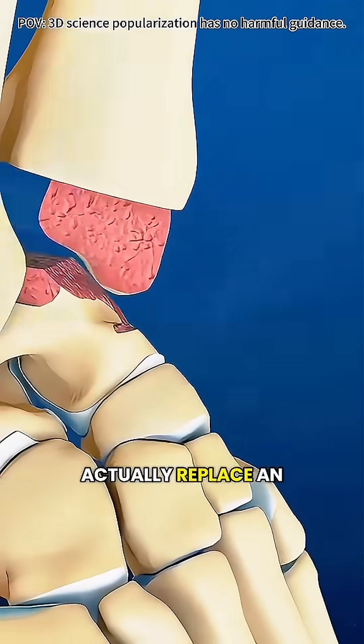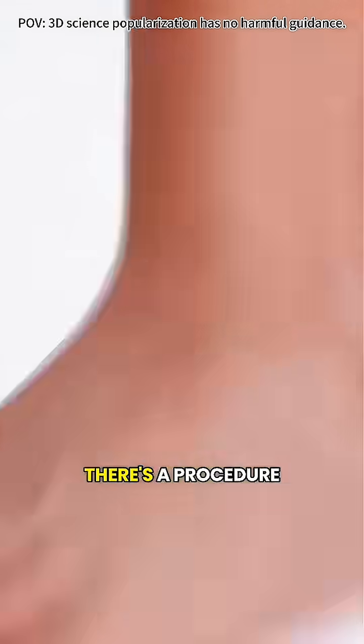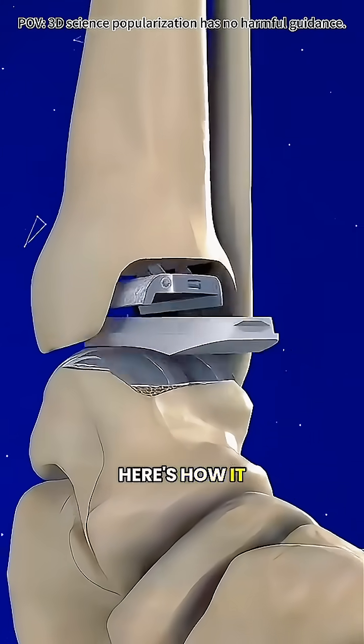Have you ever wondered how doctors actually replace an ankle joint? For people whose ankle pain makes even walking a struggle, there's a procedure that can bring movement and comfort back: total ankle replacement surgery. Here's how it works.